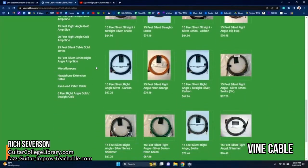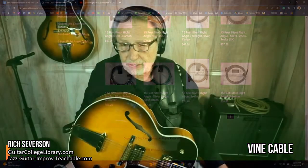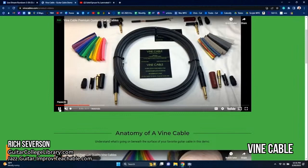You will not be disappointed — they're quiet as can be. They've got about every color you could think of. So the colors are pretty cool if you like that. You put in your order and he makes it. Vine Cables — look them up. Really nice people, good people to work with, and they'll warranty the cable. I don't know exactly what the warranty is, but definitely check them out. Look at all those colors.